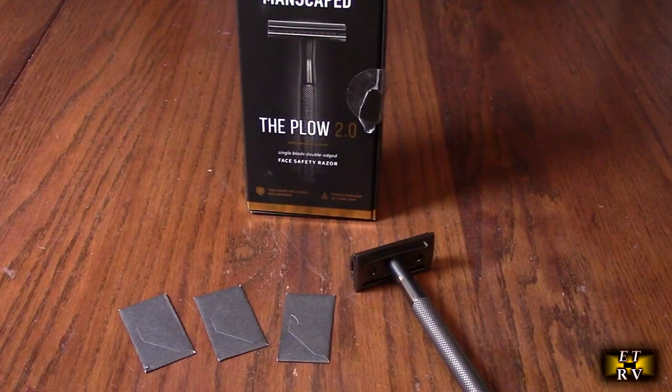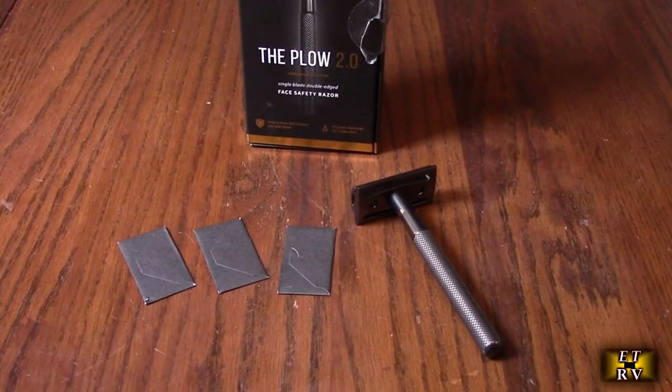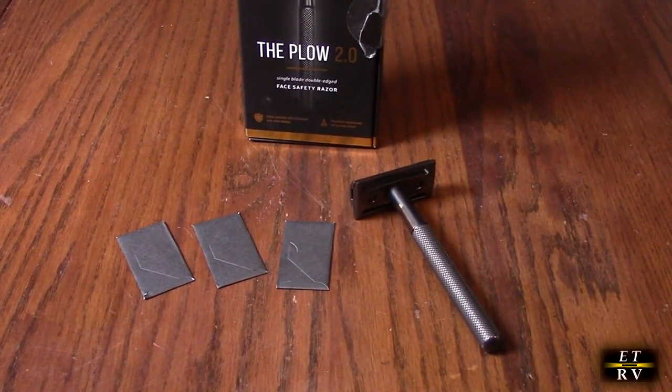Hello again, this is Robert Veach here. This is my video review of the Manscaped brand, the Plow 2.0 premium single blade double edge safety face razor. This is a premium hygienic single blade razor system — it provides a close, comfortable shave like never before. They were fed up with the way shavers are in the market, so they engineered this one.